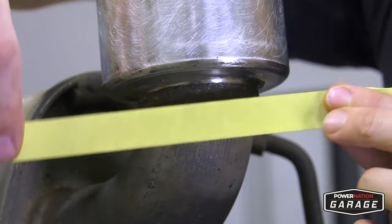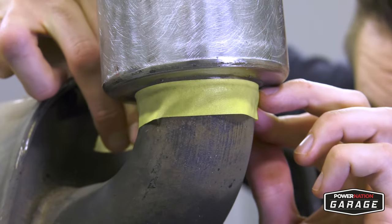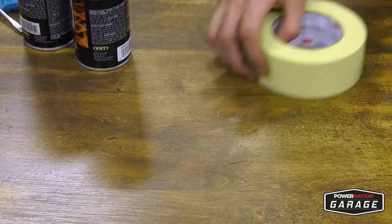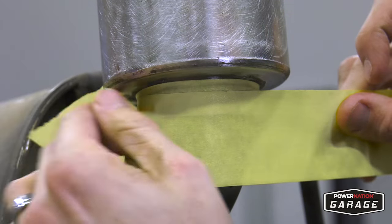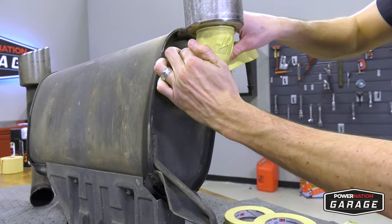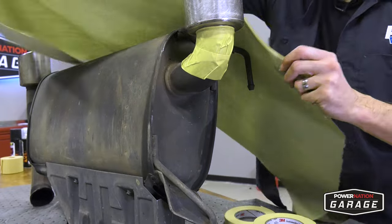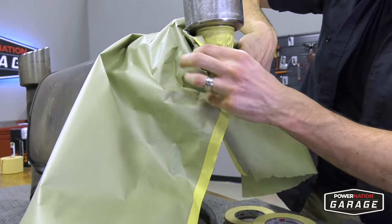Next in the process is your tape job. I use two thicknesses of painters tape — a half inch and a two inch. You want to use the half inch to get the line that you want around the exhaust tip, followed by the two inch, or whatever width you have, to keep the paint away from the other parts of the exhaust. Take your paper and take your time to get it all situated and ready to prime.